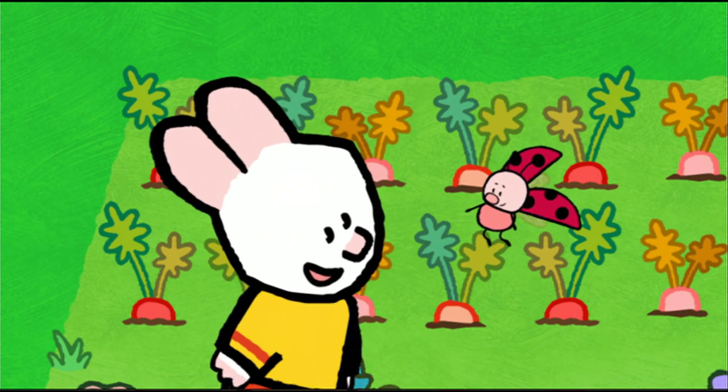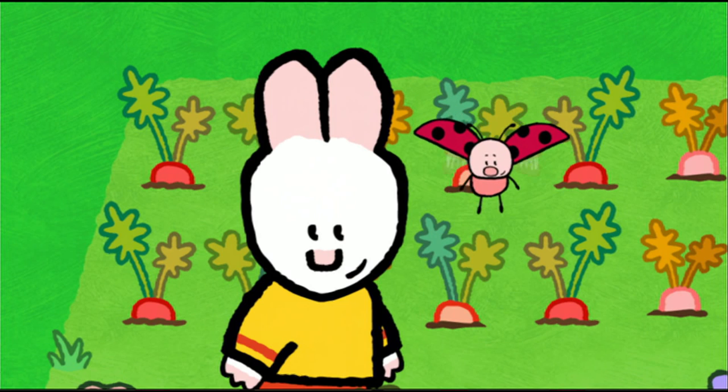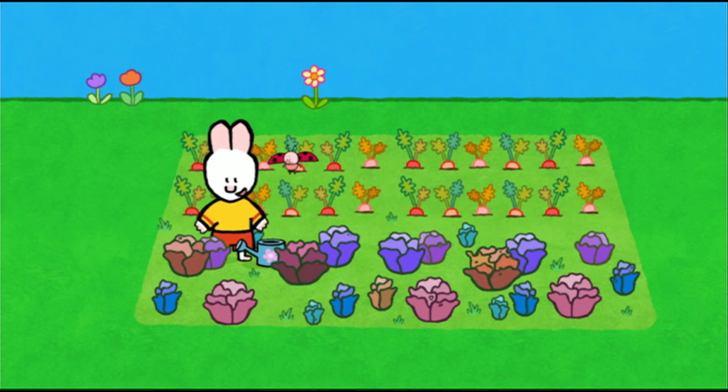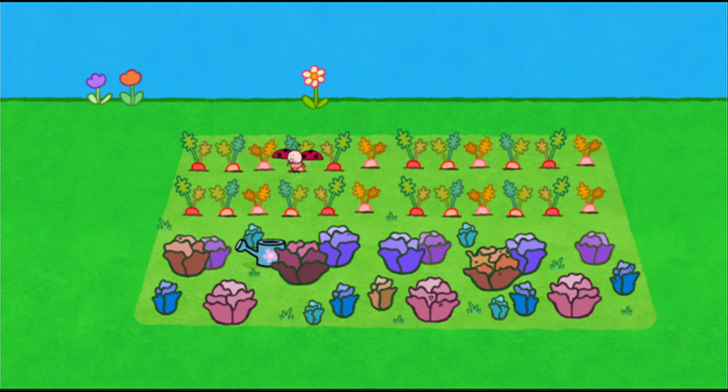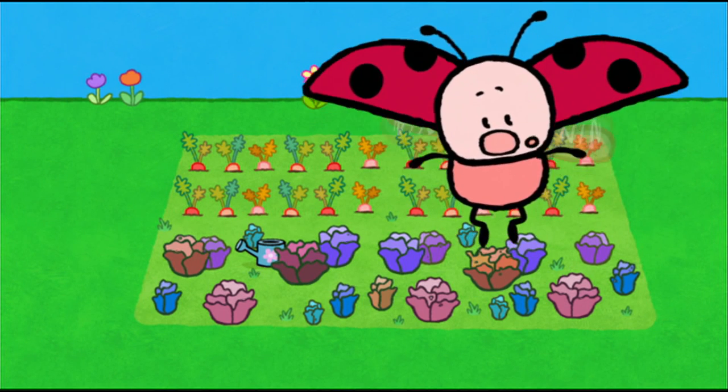An animal who is covered in spikes. Do you know who it is, my friends? A hedgehog! Well done, my friends. Just wait here. I'll be back. She likes hide-and-seek, but I'm very good at that game.